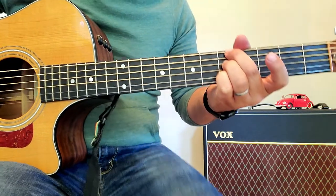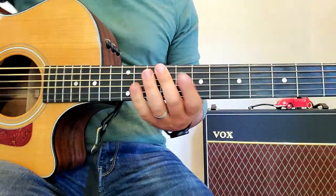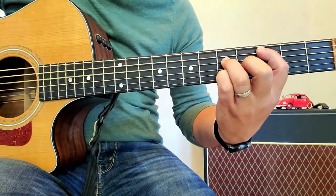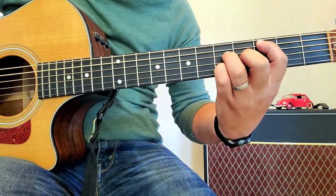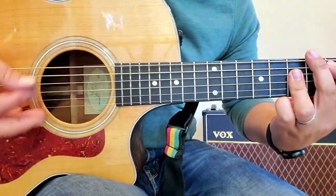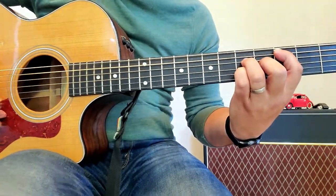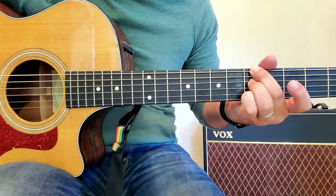So that is the chorus and the verse — they use the same chord progression. What I do to distinguish the chorus from the verse is: when the vocal comes in, I kind of palm mute and accent. I play it exactly the same, just giving it a little palm mute accent. I'll try to get my right hand in frame so you can see.